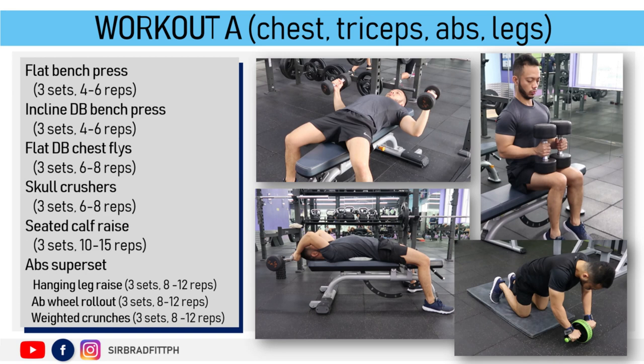Okay, let's illustrate Workout A. Workout A targets your chest, triceps, abs, and legs.